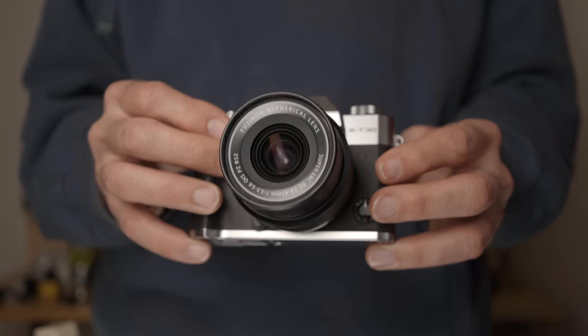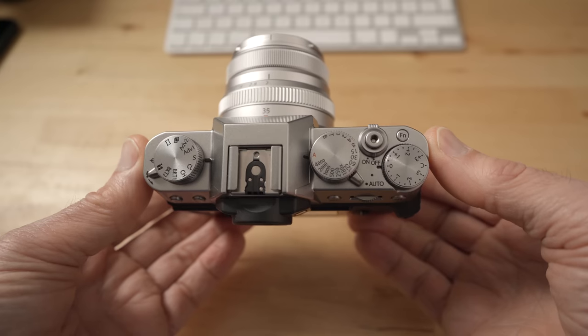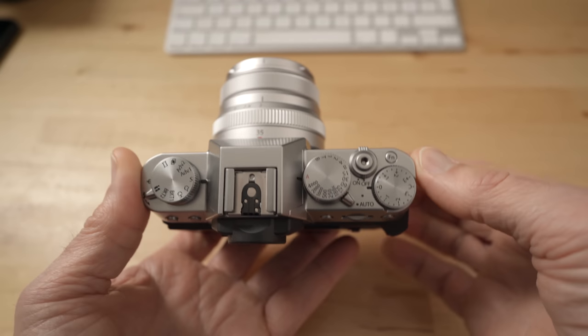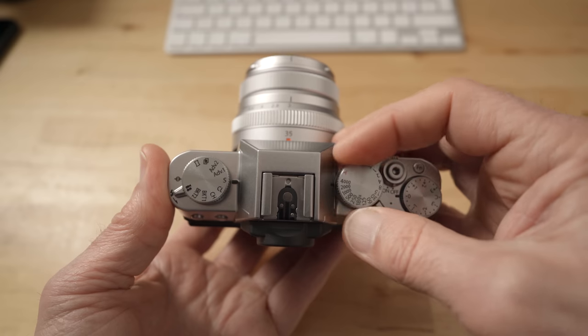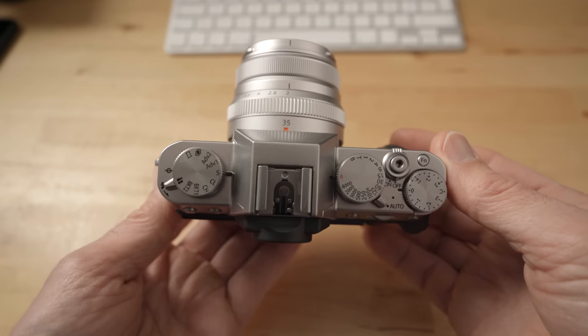The only major downside feature-wise is the lack of IBIS. I also like the ergonomics mostly. The Fuji trademark retro dials look and feel really good and you can see your shutter speed and most settings without even turning on the camera.